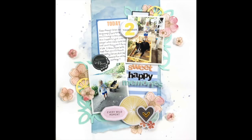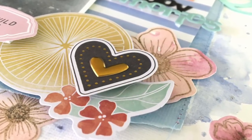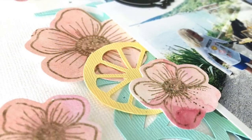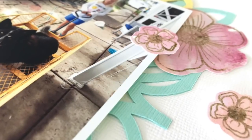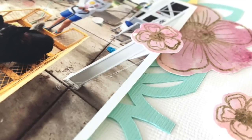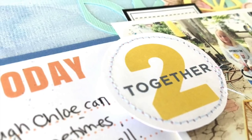Here is the finished page. I really love how this came out. All the cut files and die cuts and just these colors — I love, love, love these colors so much. Here are all the little layers, and I'm happy that I used a lot of cardstock on this page. Actually, I didn't use any pattern paper now that I think about it. Thank you so much for stopping by today, and stay scrappy friends — have a great day!